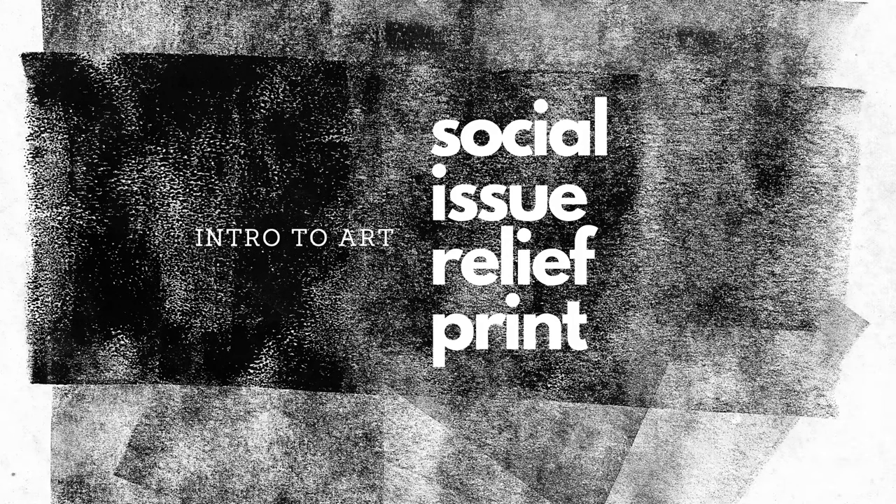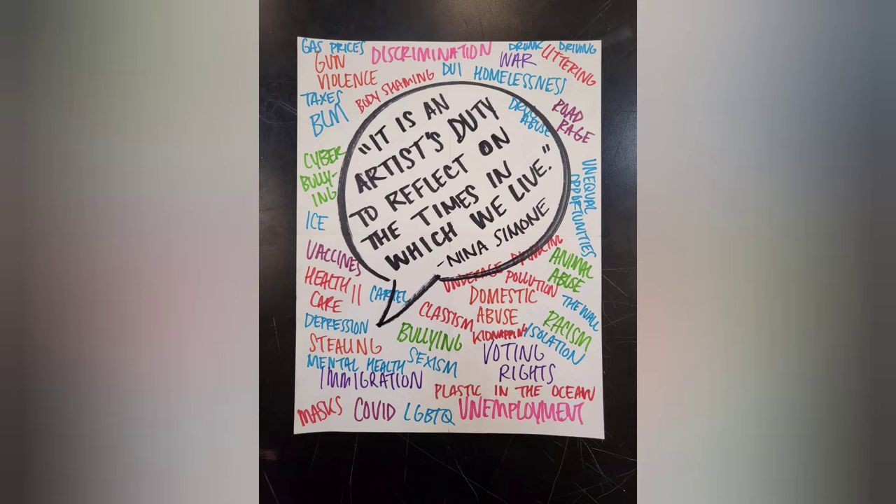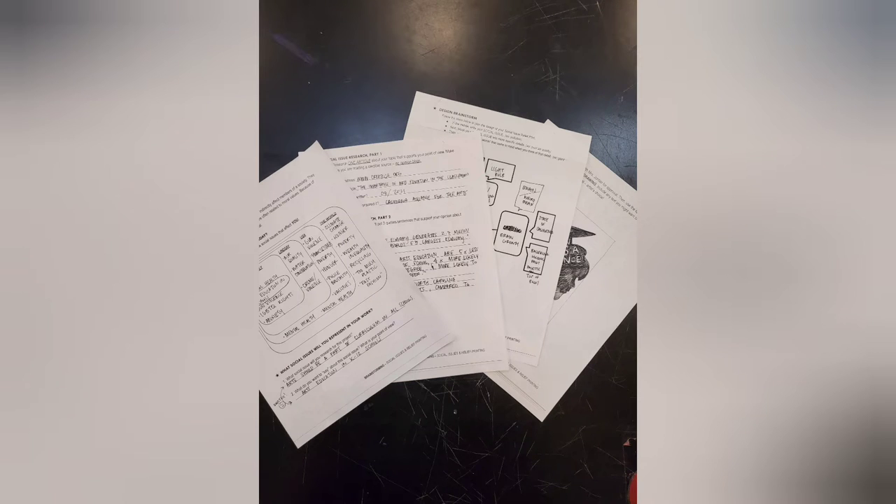For this project, we had some discussions first about what types of social issues are affecting our communities and our world today, and I documented some of the things that you told me on this sheet of paper. Then you picked one of those issues and researched, found some information that supported your opinion about the social issue or topic that you picked, and you created a design, a drawing, based on the information that you found and your opinion.